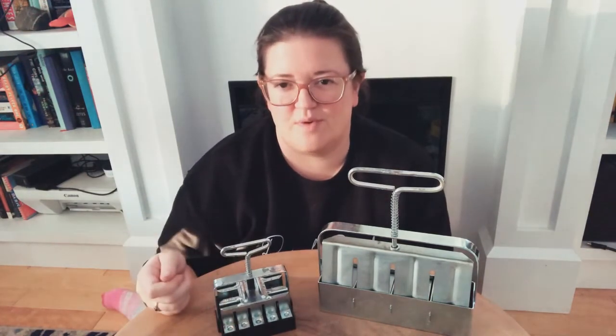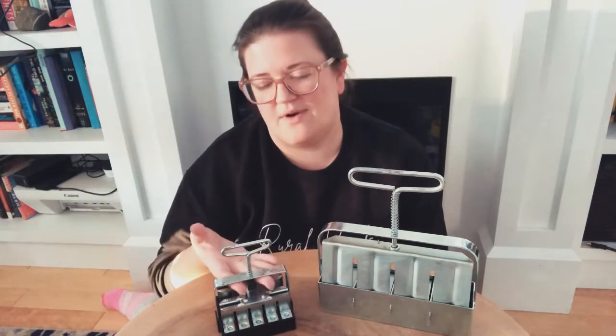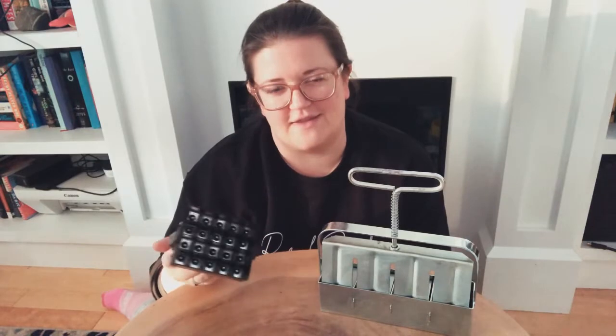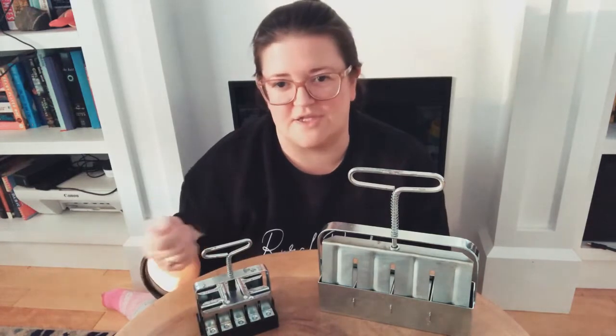Sifting will also remove any very large pieces of perlite. You don't have to use a super fine flower sifter or anything like that — I just take a colander and it catches a lot of the larger materials.